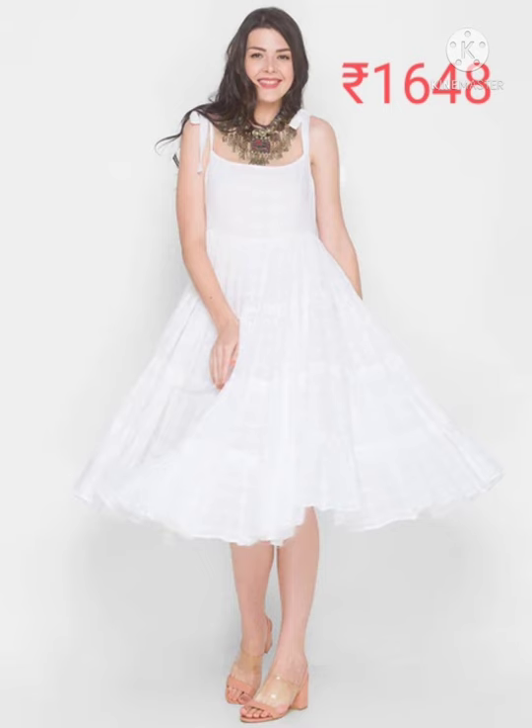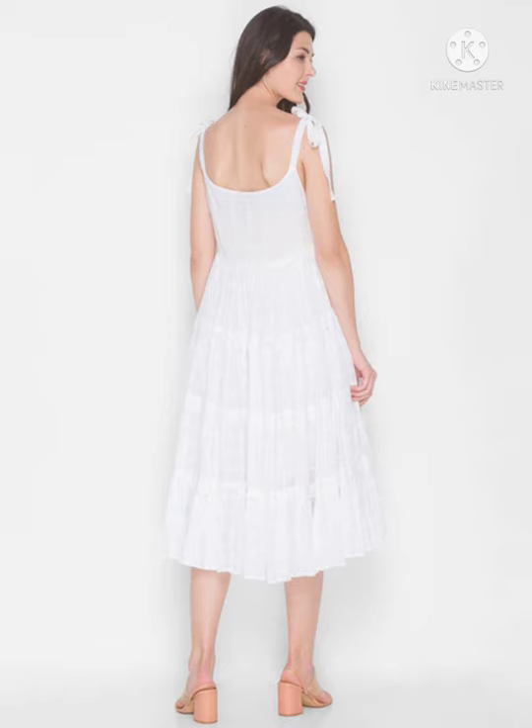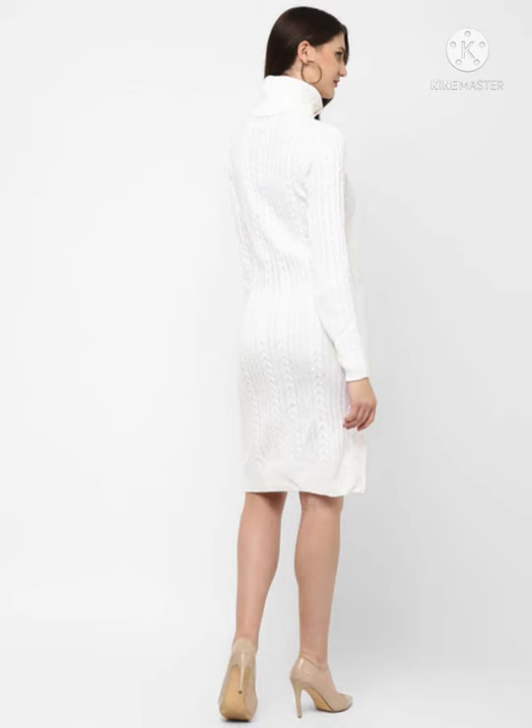The next one is a checked strappy tied dress and it's a hand wash. It is 46 inch with cord model. The next one is a turtleneck bodycon sweater dress — machine wash, 100% acrylic.